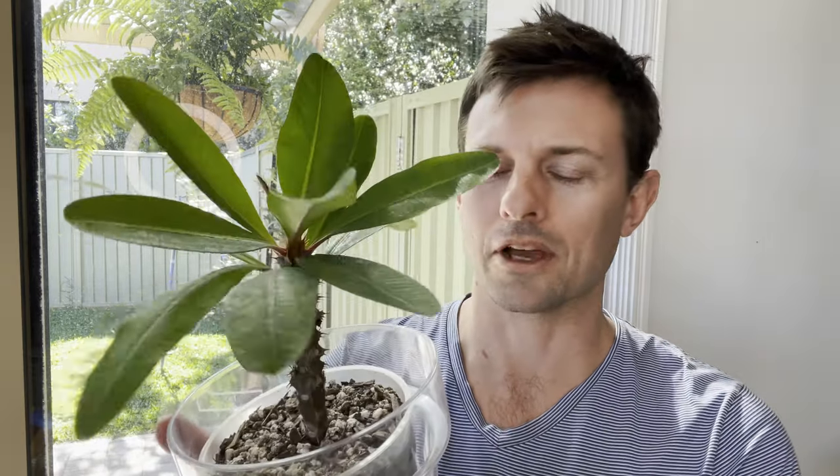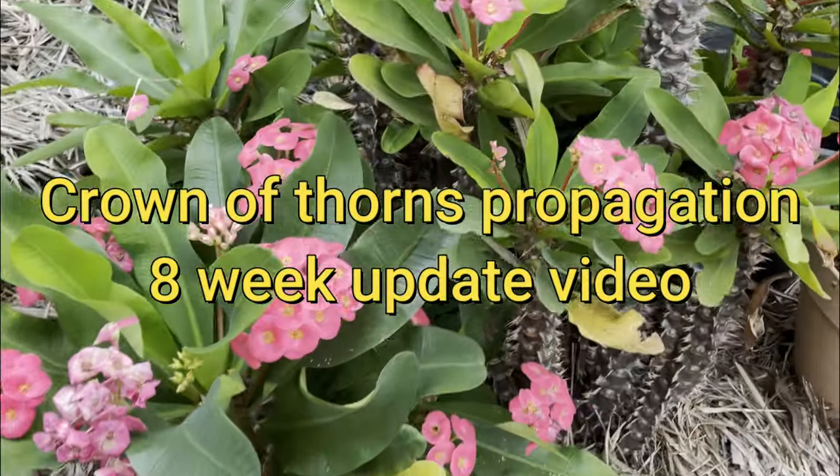Hey guys, this is George from GardenOx and in this video I'm going to give you my eight week update on my crown of thorns propagation video. About eight weeks ago I recorded a video on how to propagate a crown of thorns from a cutting. So I'm going to depot the cutting and have a look at the roots to see if this cutting was successful or not.